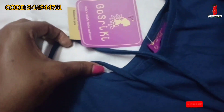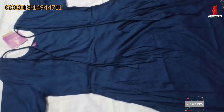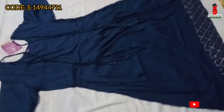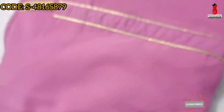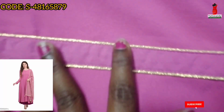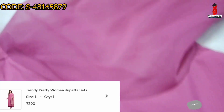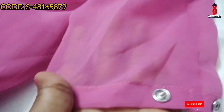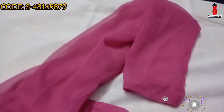There is a double knot on the back side. Next, we will put the pink cloth on the back side. The price is ₹390. This is a super quality dress.